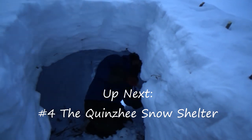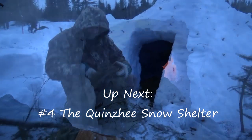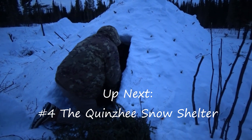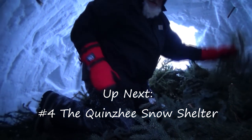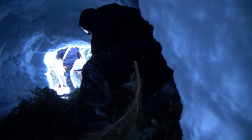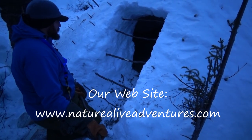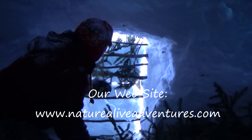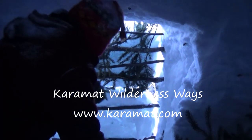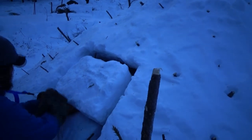If you have any questions about this video or any other videos on our channel, I encourage you to leave a comment or drop us a line. I respond to each and every comment and enjoy conversations with all our viewers. The next video in this snow shelter series is the Quincy shelter — please subscribe to receive notifications. Check out our website at naturealiveadventures.com and also Karamat Wilderness Ways at karamat.com. Take care and thanks for watching.